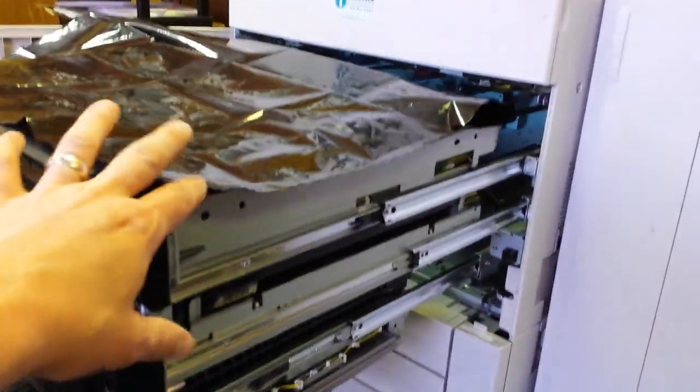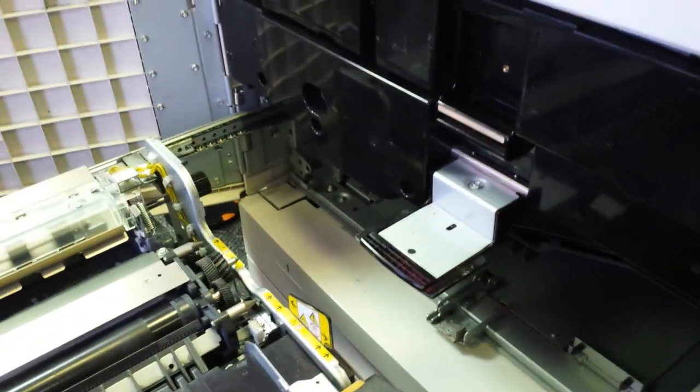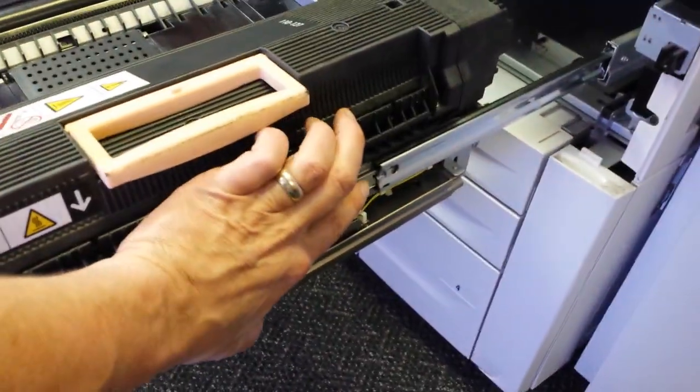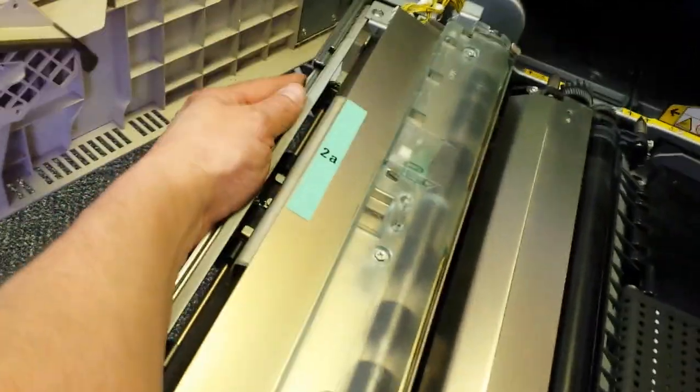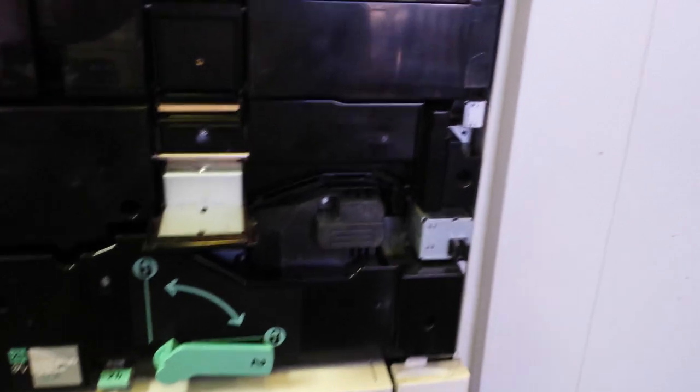Now that we're all done, we can go ahead and remove our drum cover. Go ahead and slide the drum unit back in — be very careful it doesn't catch on the IBT belt. The IBT belt actually has a couple of tabs; go ahead and push the tabs in, being very careful. Go ahead and close this up, then push in the main assembly — a couple of tabs here as well. Make sure the IBT belt drawer is nice and flush. With your 5.5 millimeter driver, go ahead and put these two screws back in.